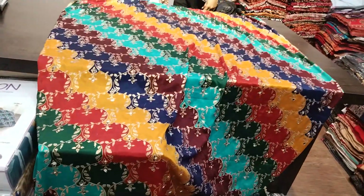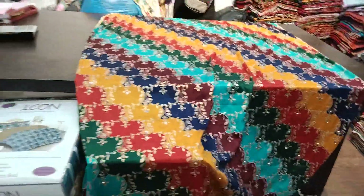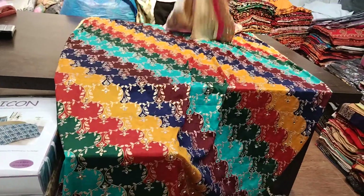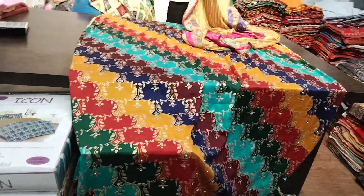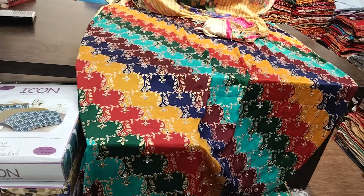Hello guys, welcome to my channel, BR Krishna Kashmiri Shawls. Today we will show you a new Pakistan rupatta variety — different designs and colors, a very good collection.